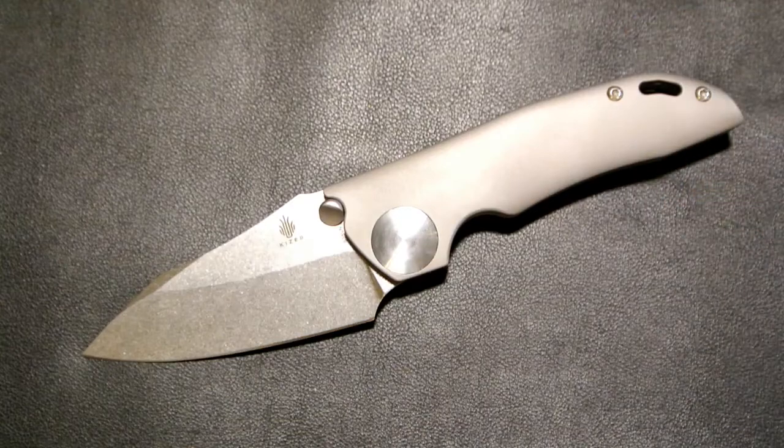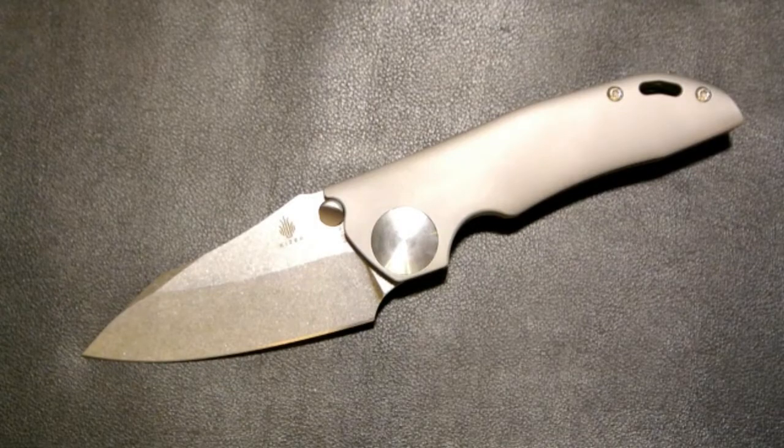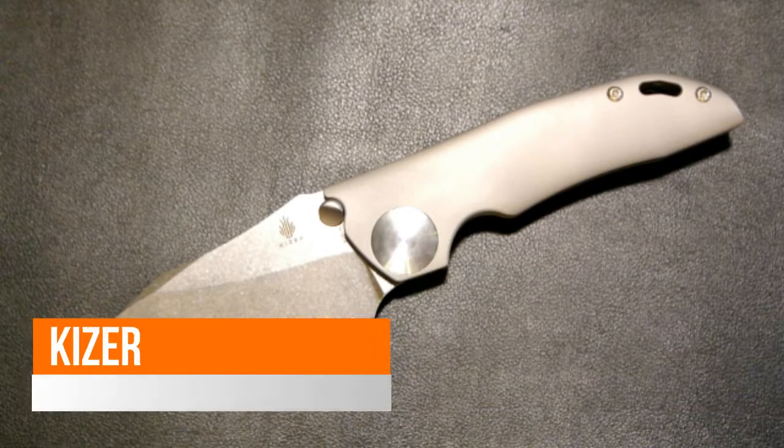Let me know what you think of this one — how you like it compared to other Kaisers, or if it's something you would get. The only real negative I would say — we haven't cut with it but I'm sure Kaiser makes it very sharp — is the weight. At seven ounces it's a little hefty in your pocket. Most of my knives are much lighter than seven ounces.